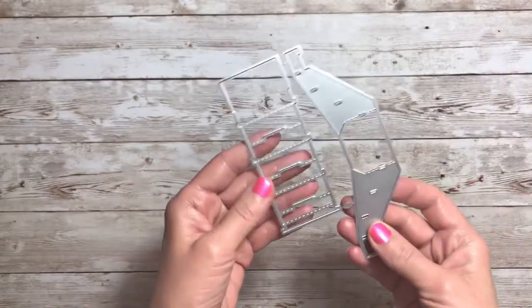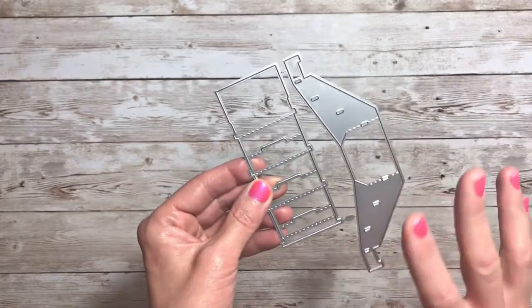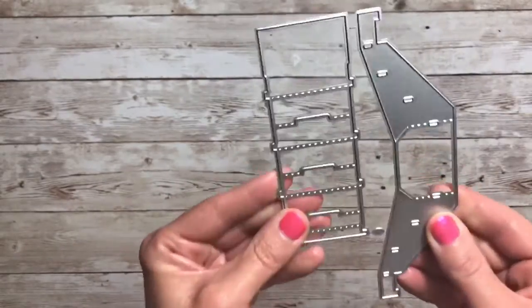Here is one of the items I got and this is a die to create a mini rack. I'm really excited about this one and it's so tiny. I can't wait to create this.